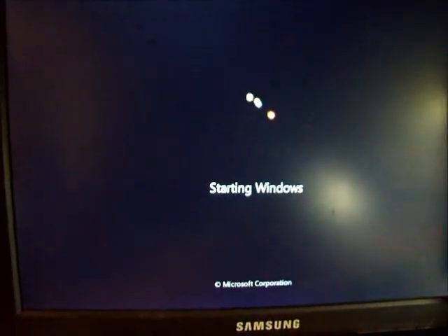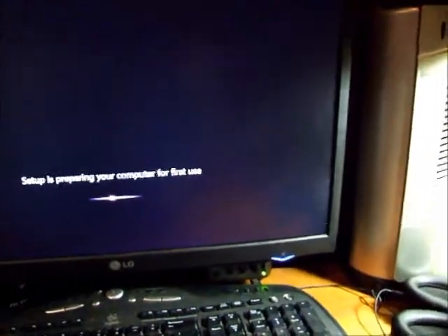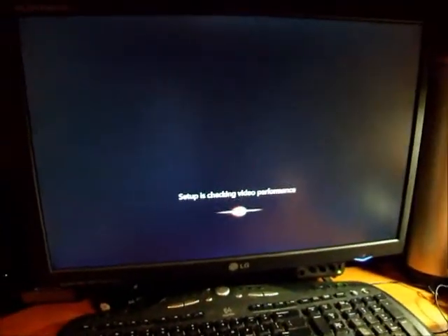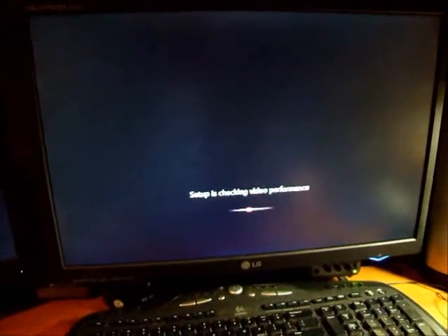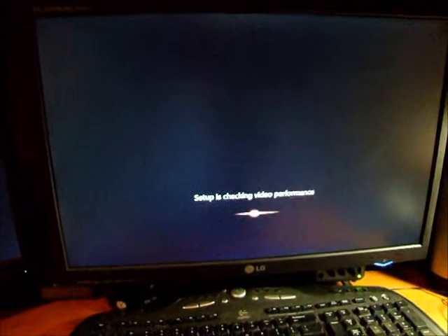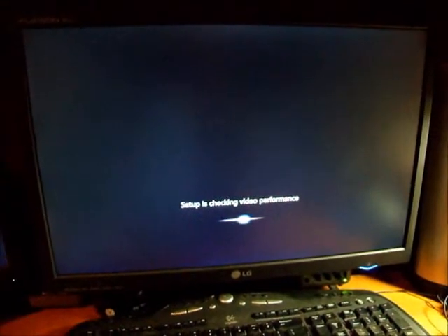It's starting up — this should be the first actual boot. It's just setting up for its first run, so we're almost done. It's a really easy process; I've done this at least 50, maybe 100 times on different computers. It's just so easy.